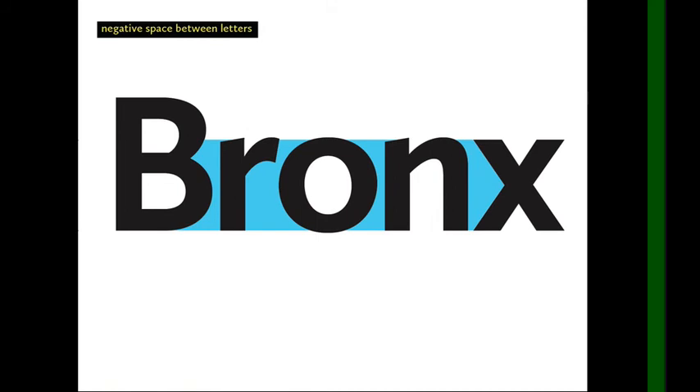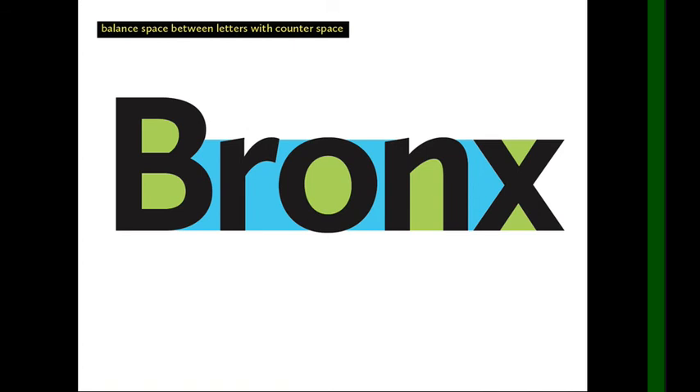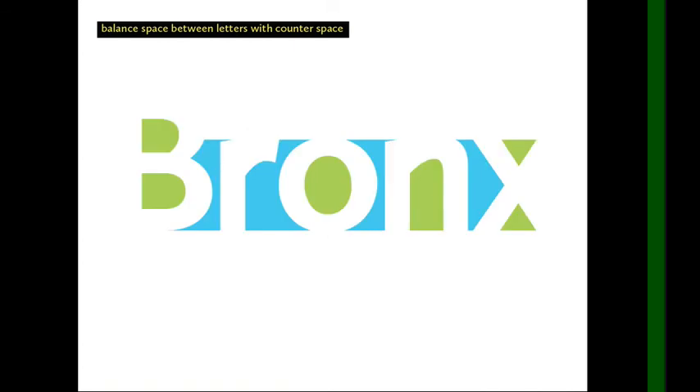You're adjusting to optimize the entire negative space between each pair of letters. You also want to create a smooth, even appearance — you don't want any two letters to look much more close together or much further apart than any other letters in the word or line. You also need to balance the counter spaces with the negative space between the letters, aiming for as even a distribution of spaces as possible.